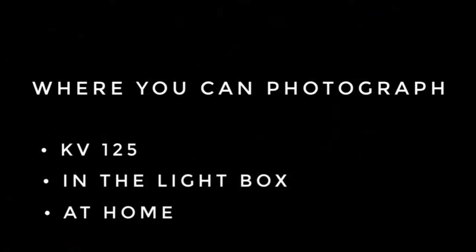To photograph your 3D artwork you can use room 125 in Nauvue Hall, the light box at the bottom floor of Nauvue Hall, or you can use your home.